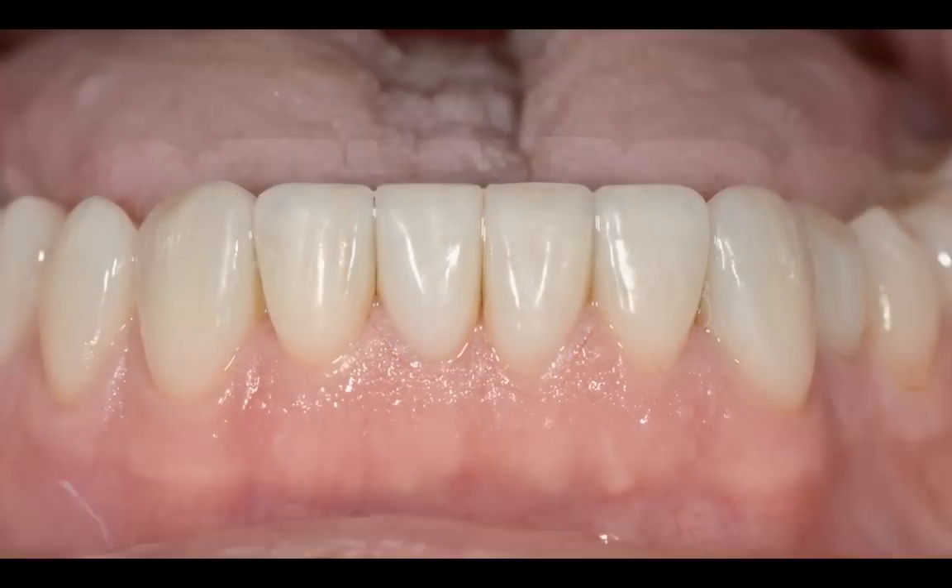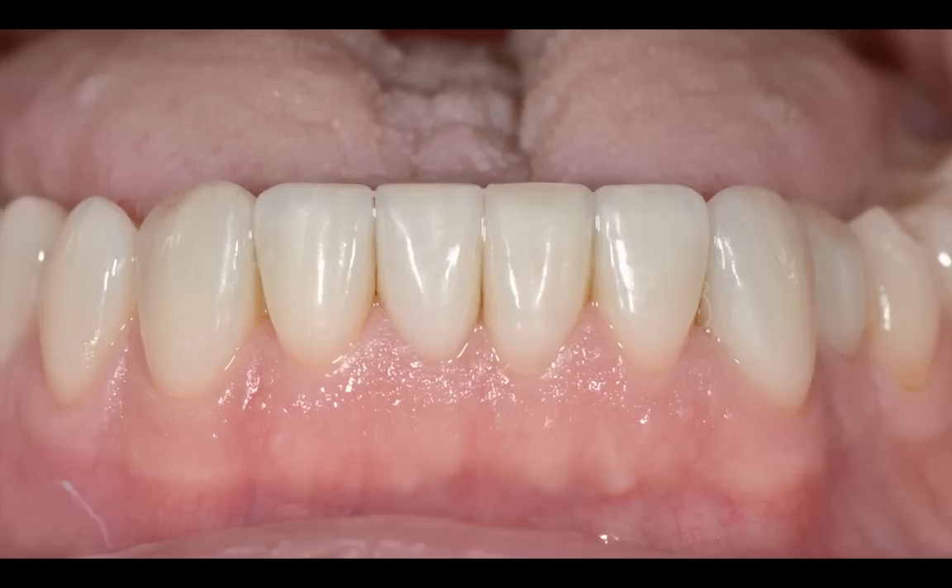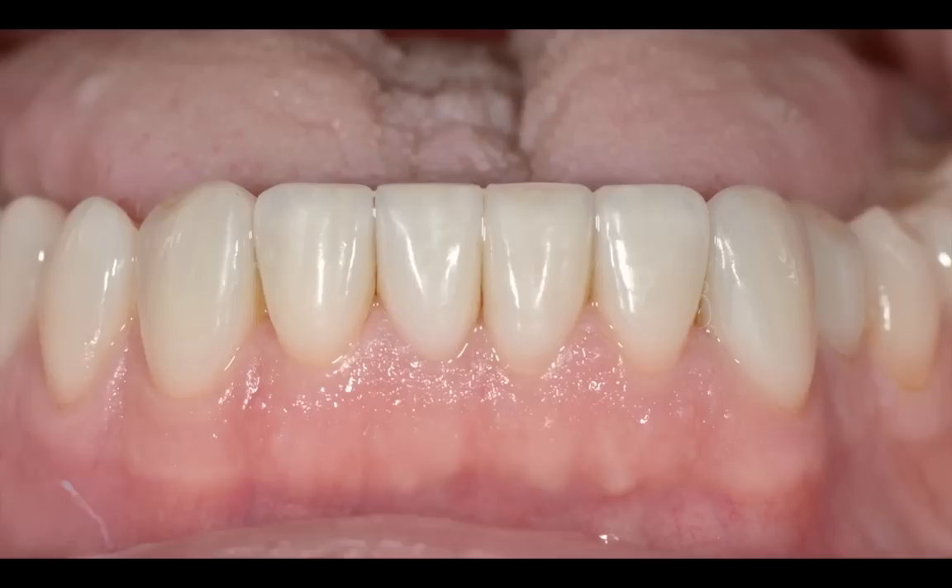And here are the restorations in the mouth. I actually shot this photograph this morning — he came in for his post-op and everything was good. I adjusted one molar restoration, a little bit of an incline on the lower right second molar. Other than that, I didn't adjust anything. It was a pretty easy insert and pretty easy follow-up. You can see the tissue health is really good.